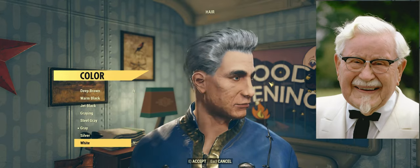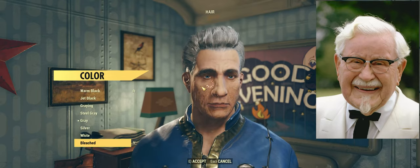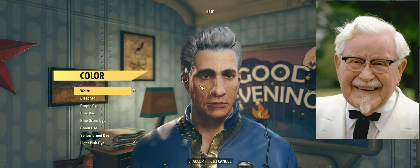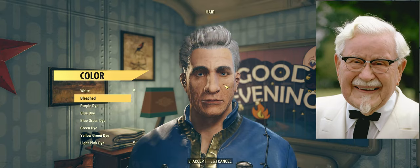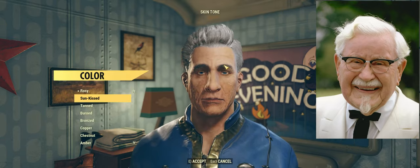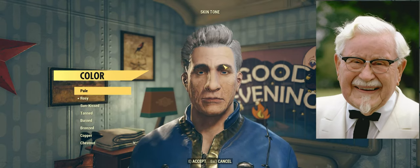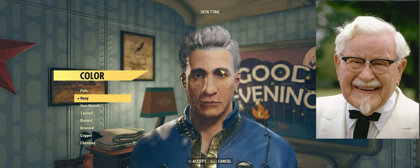White isn't even white — it's just a very light, almost silver color. It's more silver than silver is. Perhaps bleached is the way to go; that's the whitest hair color on offer here. Now thankfully we can make the Colonel a little paler. Actually, maybe we'll stick with rosy for skin color — looking at the picture back and forth between the two, I think that's more accurate than pale.